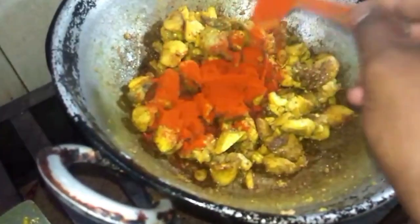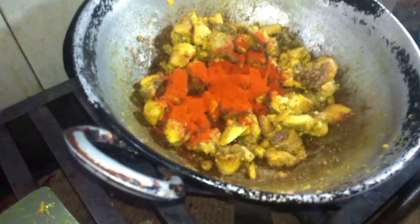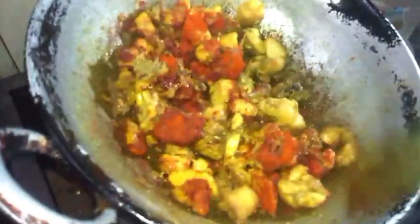Put 2 spoons of salt in the morning. We need to fry until we get ready. We need chicken fry until we get easy.